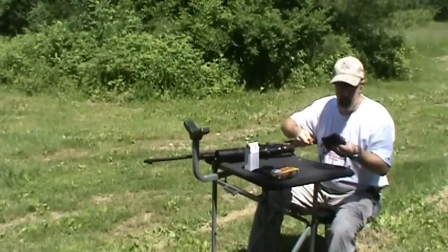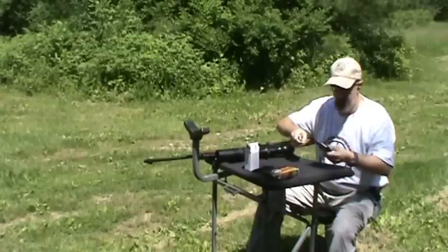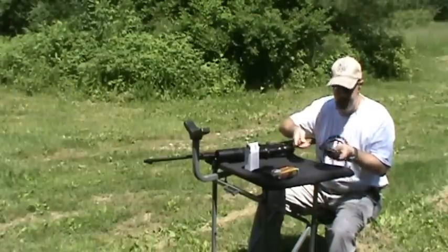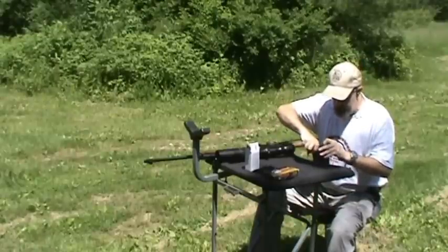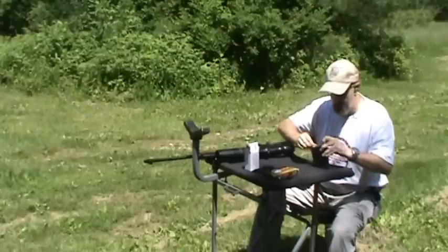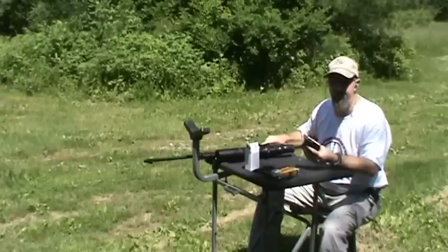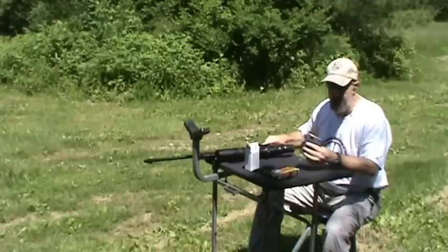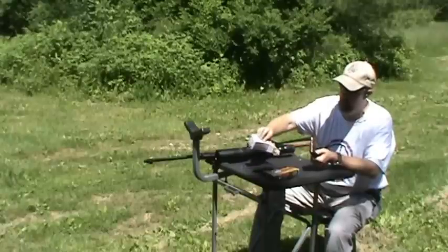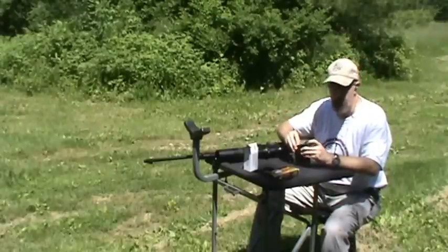The VEPR uses a five-round detachable magazine. It's very thin compared to a standard AK-style magazine, and also very long obviously. This particular magazine holds five rounds. It's my understanding that they also make a 10-rounder and that there may be some longer ones. We're sighted in roughly at 50 yards. We're going to put a five-shot group down and see how this 148-grain Russian ammo does. We'll go to a hundred yards and try to get back as close to 200 yards as we can.